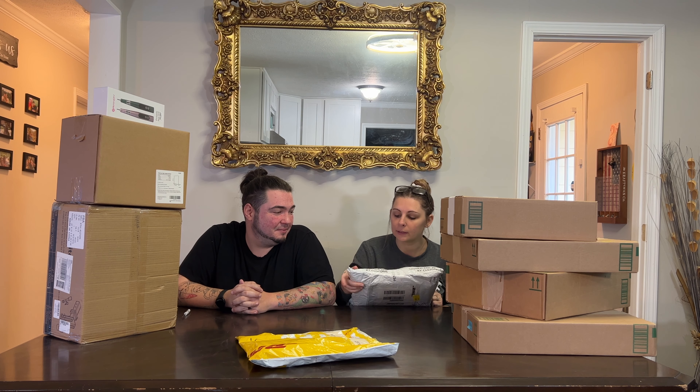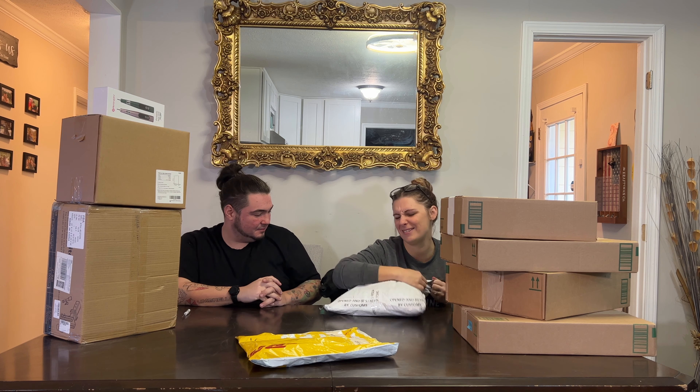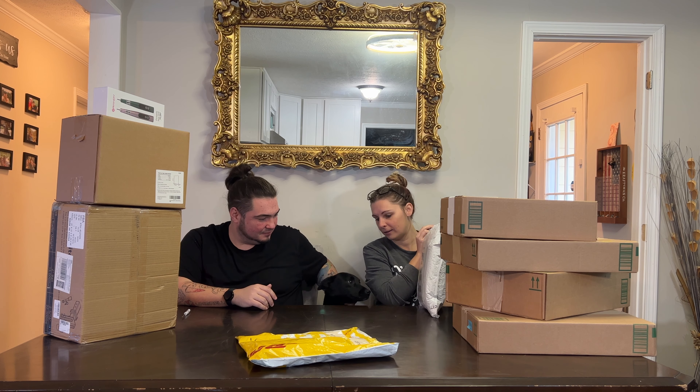Oh yeah, opened and resealed by customs — whatever it is, they were afraid. Oh hi there buddy, hi. You making your debut?